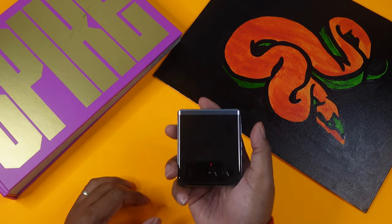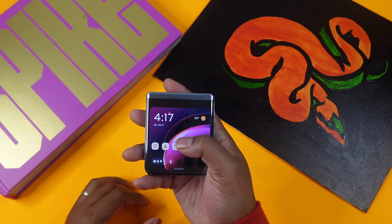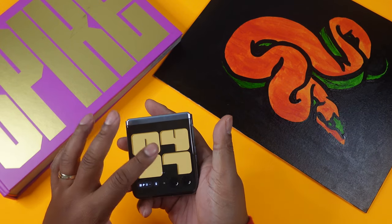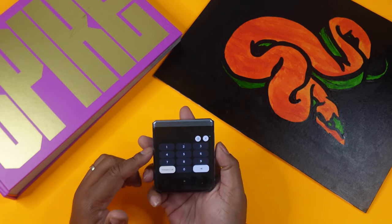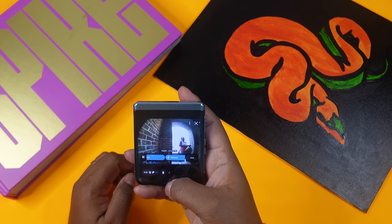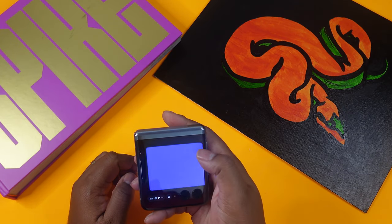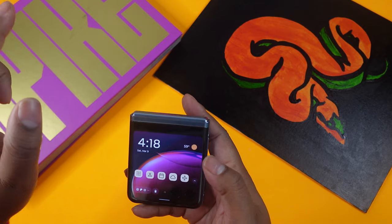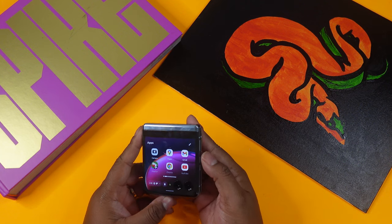You can open the phone with the fingerprint sensor on the side and lock it the same way. To get in, you can use your numeric password or just use the fingerprint. Then swipe up or left and right with gestures to navigate the external display.